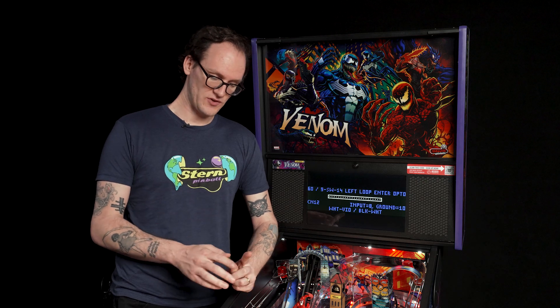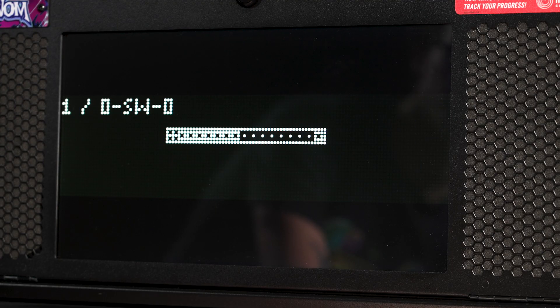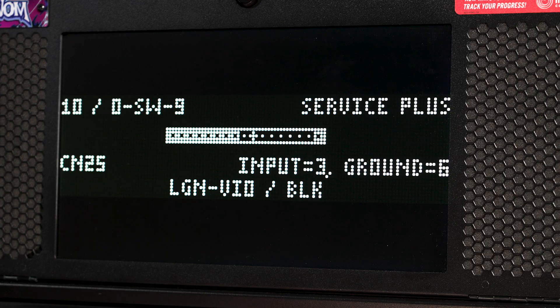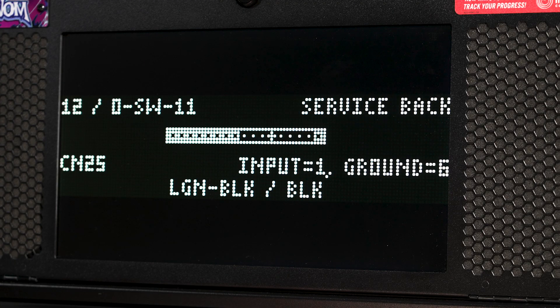If a switch is stuck shut, that could also trigger a switch alert. The game has seen a switch that shouldn't be stuck for a long time — not coming open and closed — and it will come up as an error saying you might want to check that switch. If a switch hasn't been actuated in, say, 10 games and the game hasn't seen that switch change state, it's going to flag it. It might not necessarily be bad, but it wants you to go into switch test and actuate it to verify it's still functioning. We can scroll through all switches the game sees as not actuating. Note that dip switches are on the computer and never change, so they will always appear here.